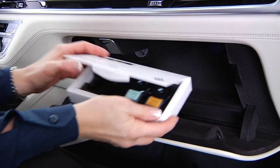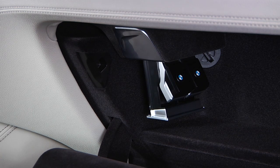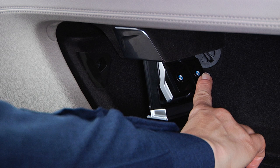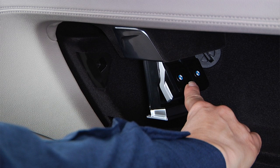To remove a cartridge in order to change scents or replenish an empty cartridge, press on the bottom of the cartridge holder. The cartridge holder slides down. This cartridge corresponds to the first fragrance indicated on the iDrive, and this cartridge corresponds to the second fragrance indicated on the iDrive.